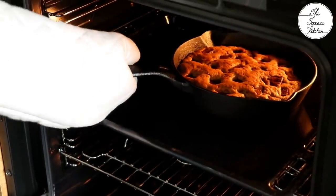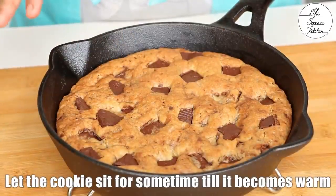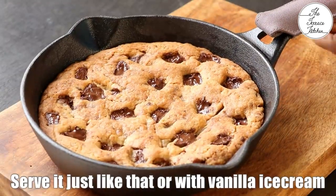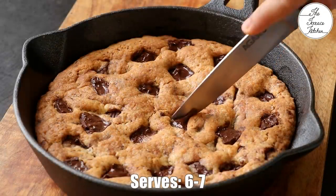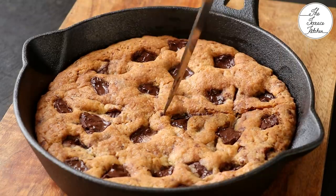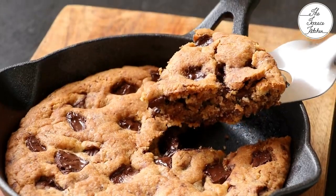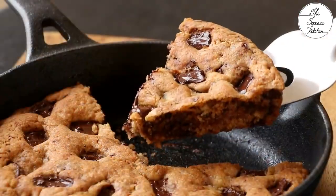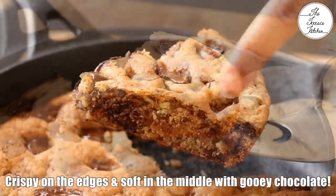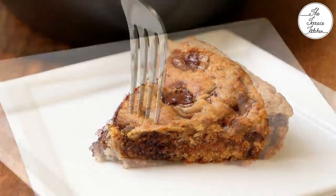Look at the beautiful skillet cookie! Be careful because the cookie would be very hot — let it sit for some time and become at least warm. You can serve this cookie just like that or with a scoop of vanilla ice cream. If you want to store this cookie, transfer it to an airtight container and put it in your refrigerator — not the freezer, the regular refrigerator section. It would stay good up to 2 weeks, and before serving you can microwave it for 20-25 seconds. This cookie is crispy on the edges and soft in the middle — look at the beautiful texture and the melted chocolate.